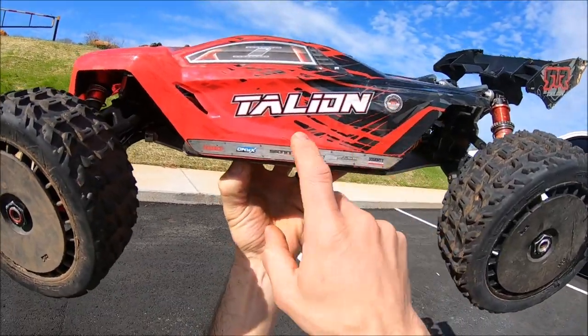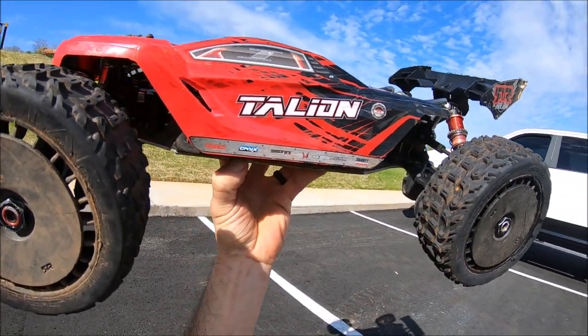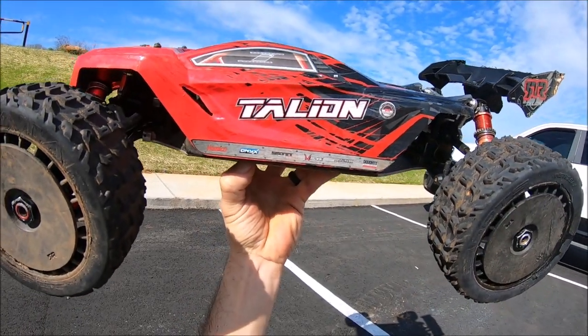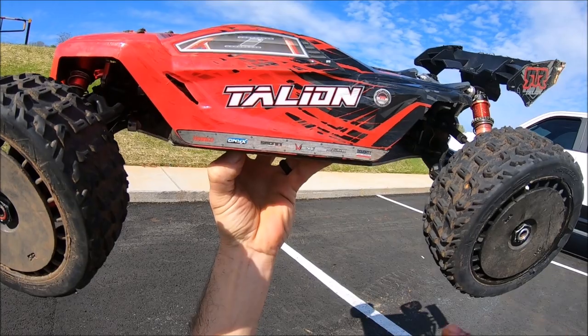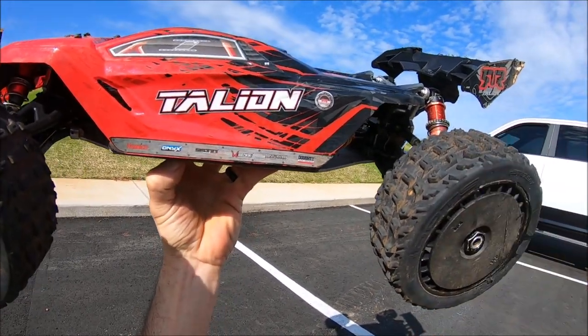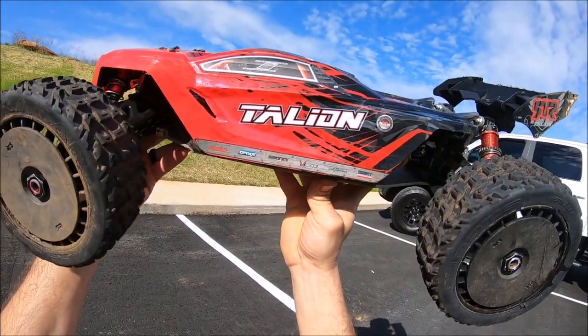Right now she's running the old school BLX electronics, BLX motor and ESC, so she's definitely old school OG, running the standard tires on here with a 20 tooth pinion. Later in the video I was doing some high speed launches, so I was running a 25 tooth with the belted tires. I love the belted options to get those high speed rips and sends. This is such a sweet rig.